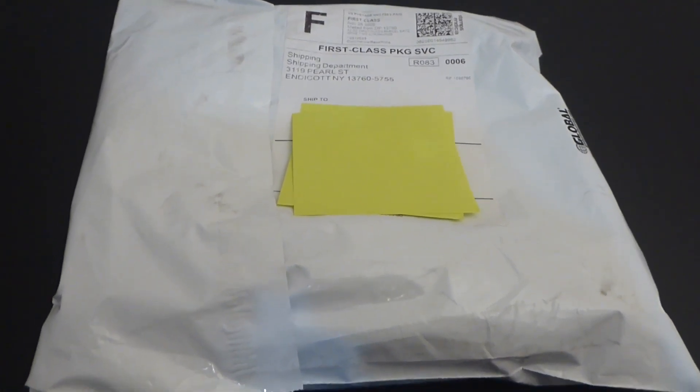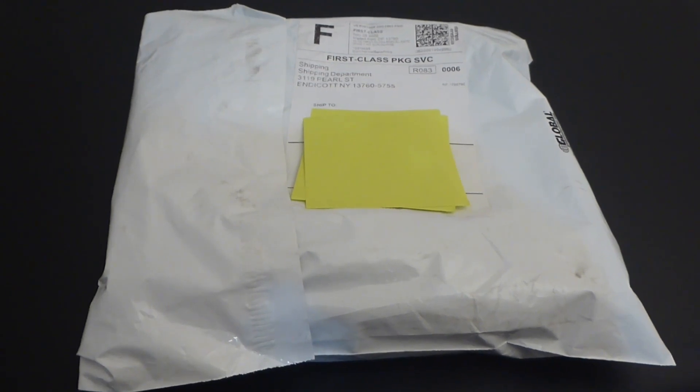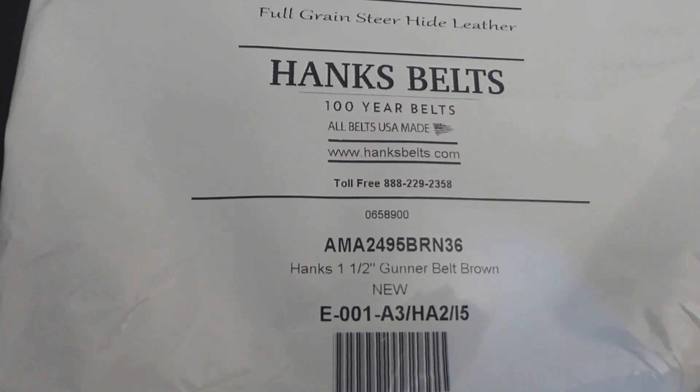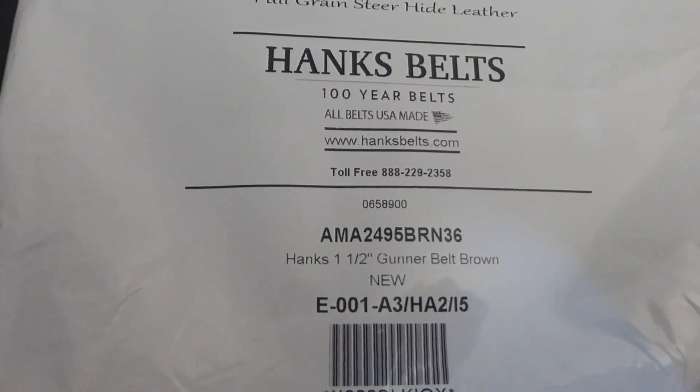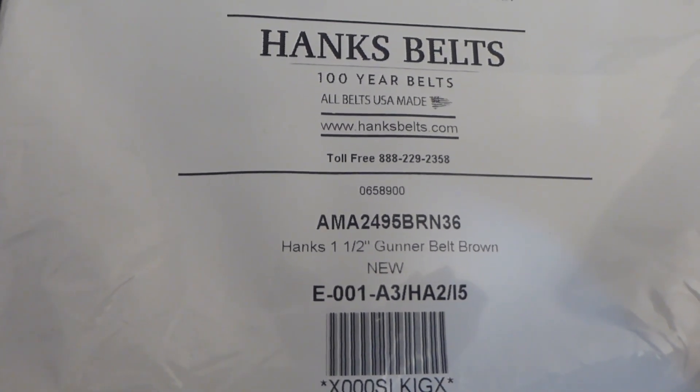This is a Hank's belt. I ordered it Thursday and it got here by Tuesday. This is the Gunner belt, one and a half inches wide in brown.